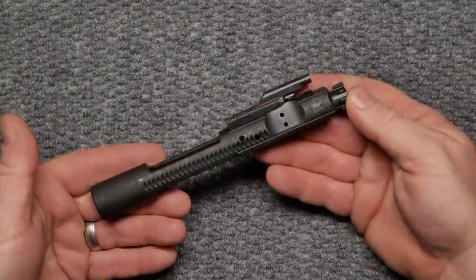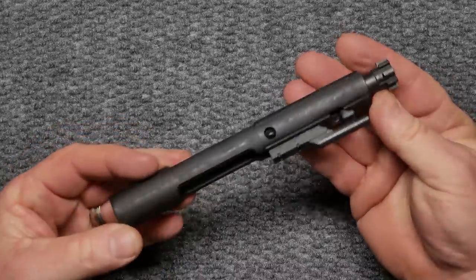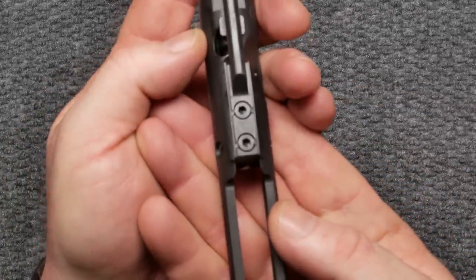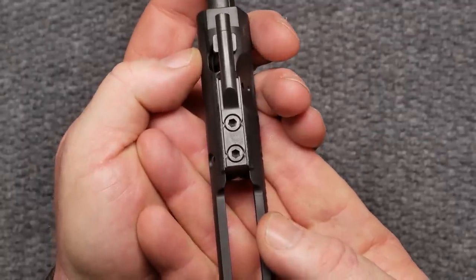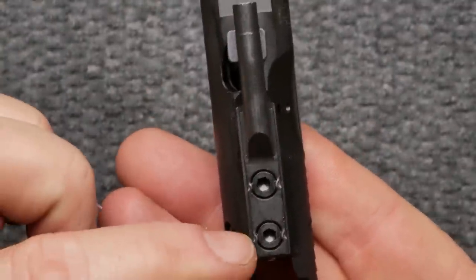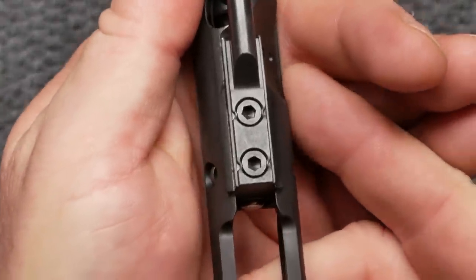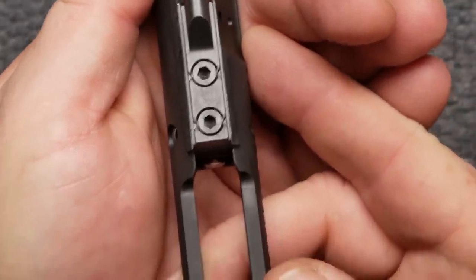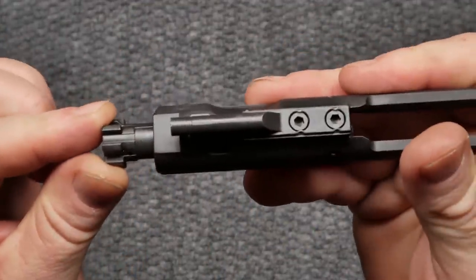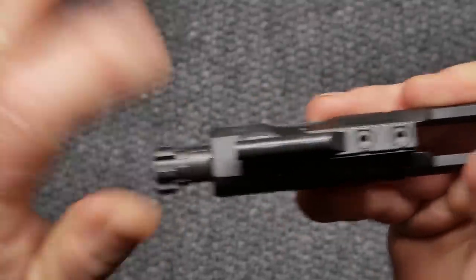Here we go - we've got this bolt carrier group with 'Daniel Defense' on the side. The parkerized or heavy phosphated coating is absolutely perfect. One of the first things I'll note is the staking on the gas key right here - here, here, here, and here. In the world of perfection, it does not get any better than that. Another thing I notice is that when the bolt goes in and out, it has a perfect seal.